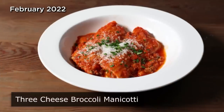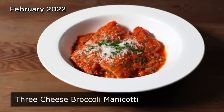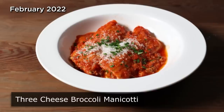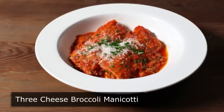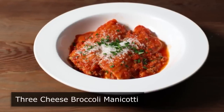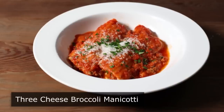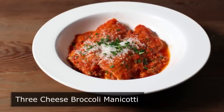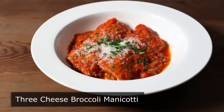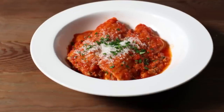Three cheese broccoli manicotti. That's right — you're in the mood for some cheesy saucy Italian comfort food, but you're also trying to keep that promise to yourself to eat healthier and include more green vegetables. Which is why I'm so excited to share this easy stuffed pasta recipe, since we can do both. Yes this is a compromise, but it's still a very delicious and satisfying one.